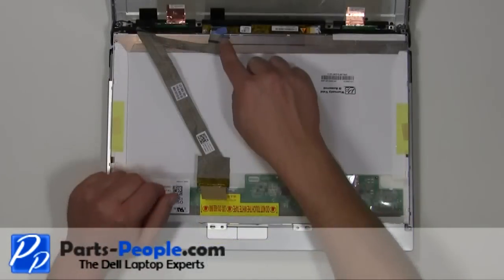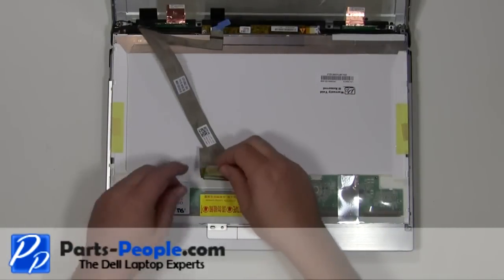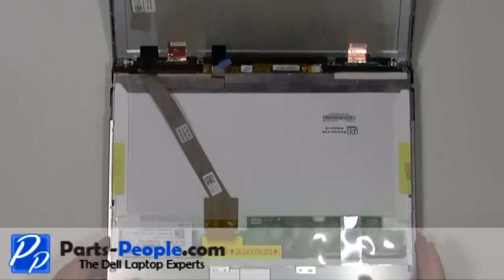Plug the LCD cable and inverter into the back of the screen. Place the LCD screen into the back assembly.